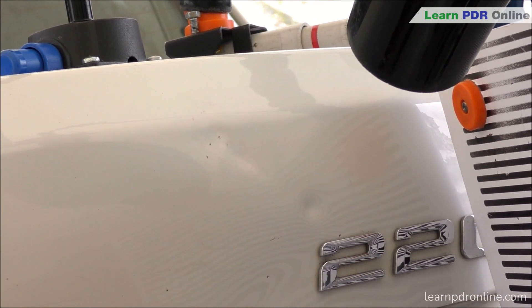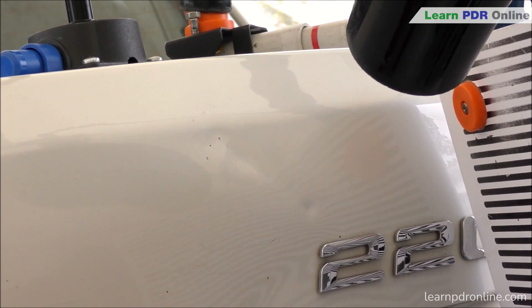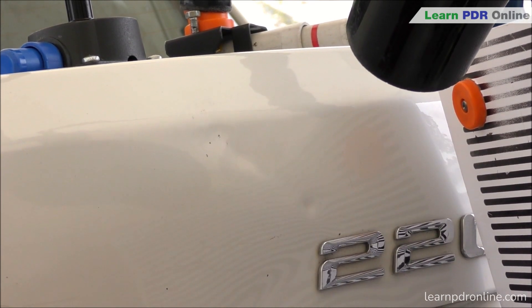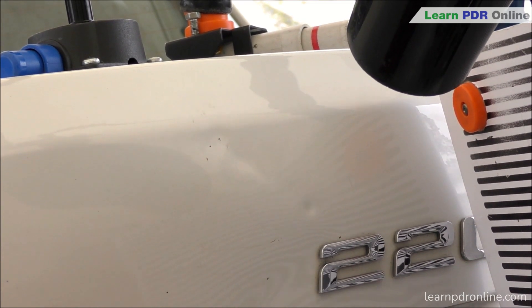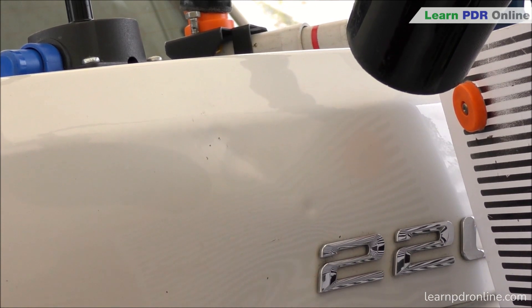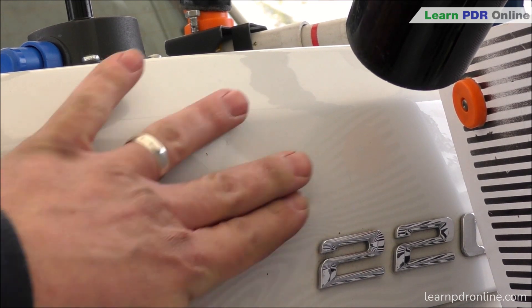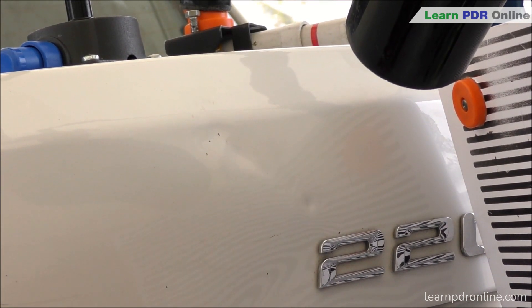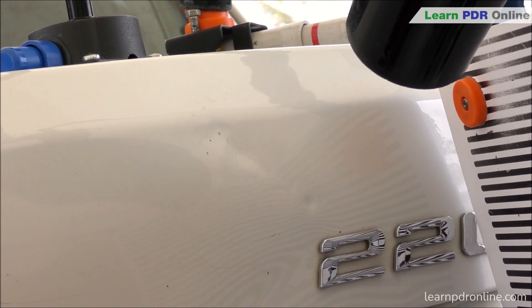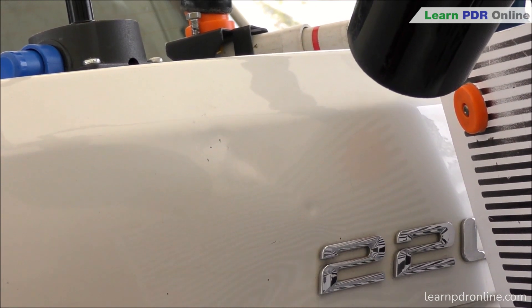Whenever you're working sharp dents like this where the metal begins to stretch, you are going to create some shoulders during the pushing process. We often refer to this as a volcano effect - the inner little low spot stays low but you raise the area around it. This is quite normal when removing stretched metal or deep dents. Part of the process is opening up the dent and reclosing it. As I push out this dent I'm reducing the size of that low but creating high spots and shoulders surrounding it, so there's going to be a lot of knockdown work.